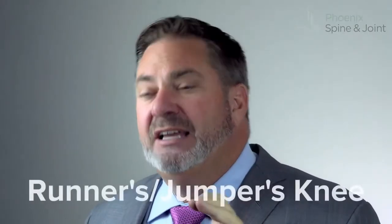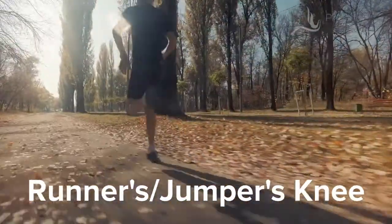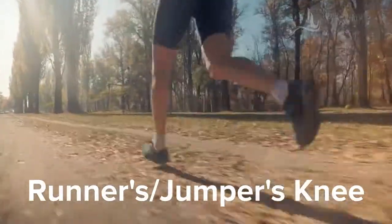There's a real thick tendon that goes between the kneecap and the tibia. The patellofemoral tendon can be injured in either running or jumping. And depending on where you injure it and how you injure it, that's often called runner's knee or jumper's knee — another thing that shows up on MRI, and can be treated.